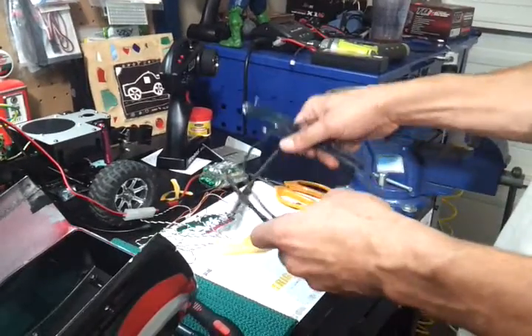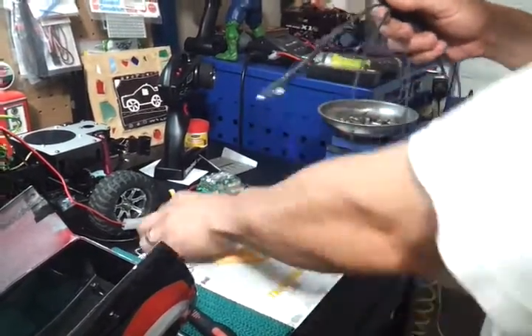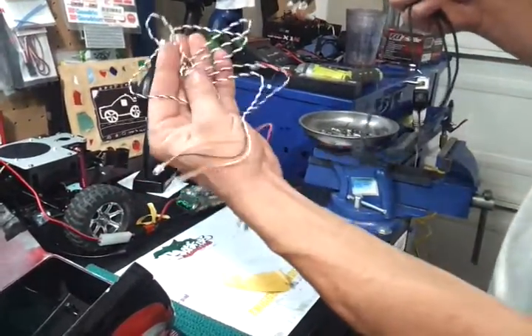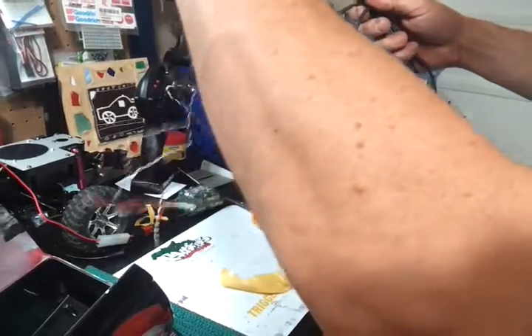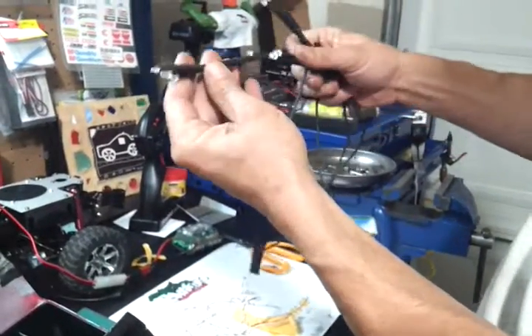I had him put in an extension right here for the back. Once this gets wired in, when I go to extend the truck I can extend the whole loomed kit back the distance that I need.